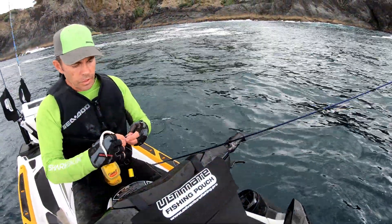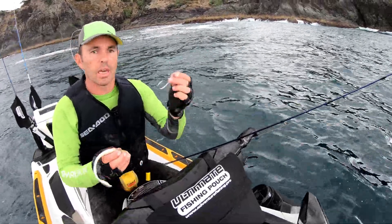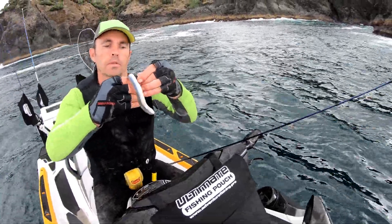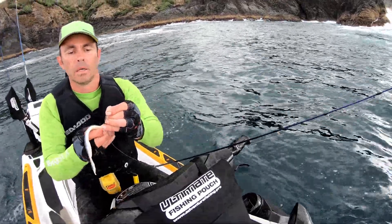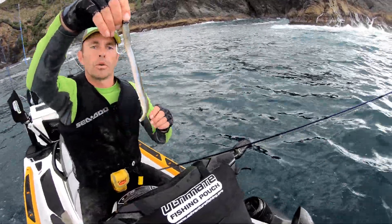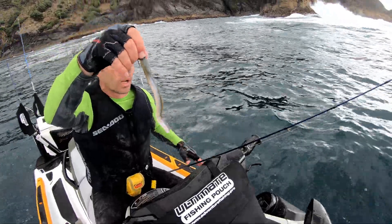Good day, Andrew here from Adventure Fishing. For those who aren't familiar with how to put a softbait on the jig head, this is a one ounce jig and I'm just using a 10 inch heel, just going through the center of the top of the softbait, curling it around the bait and then coming out the side of it. Just slide it up the jig and it should look natural and straight like that, so it's got a good action moving through the water.